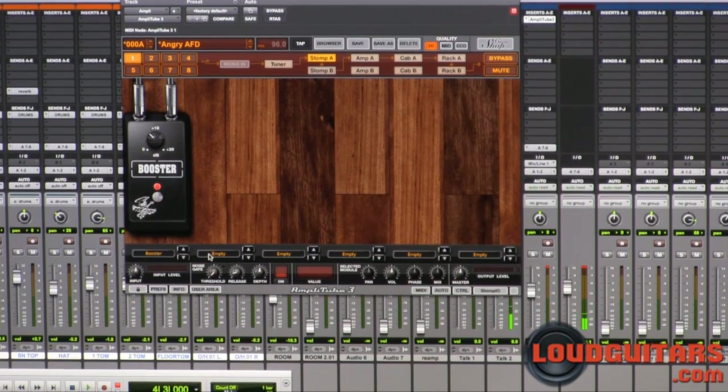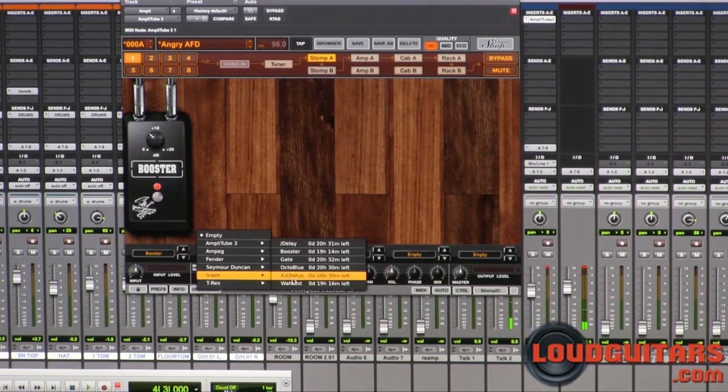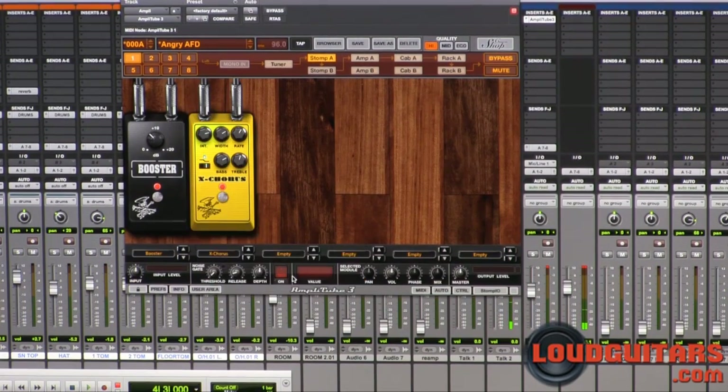Now let's check out some of the other stuff included in the Slash package. How about we check out the X Chorus. We'll leave it in line with what's happening right now and just quickly check that out.